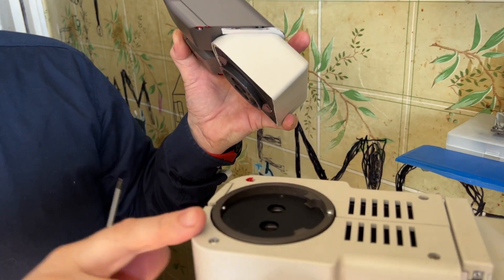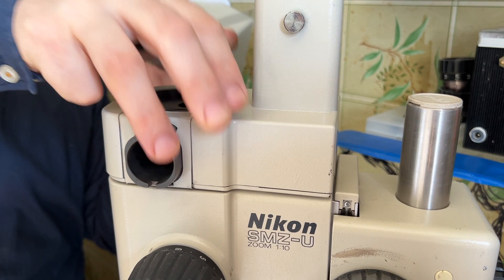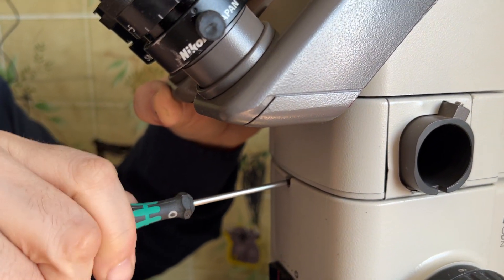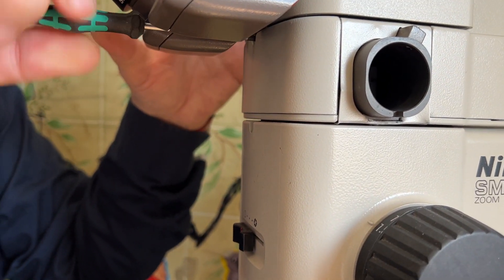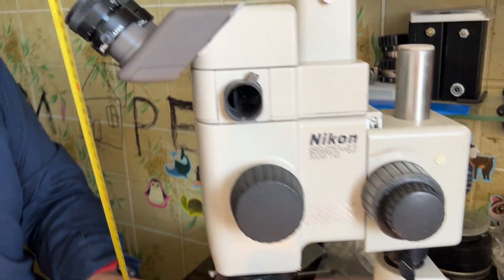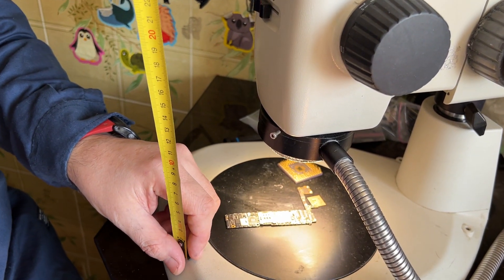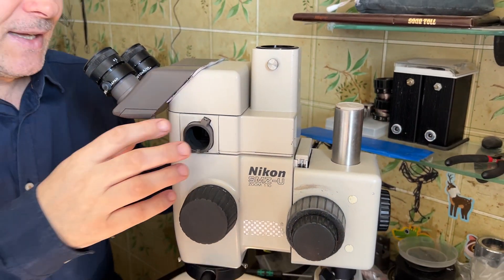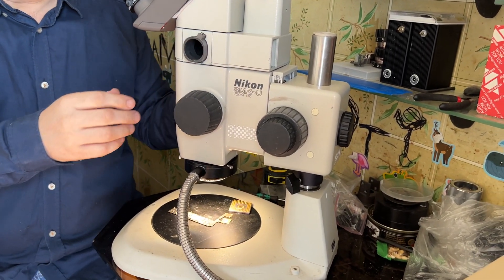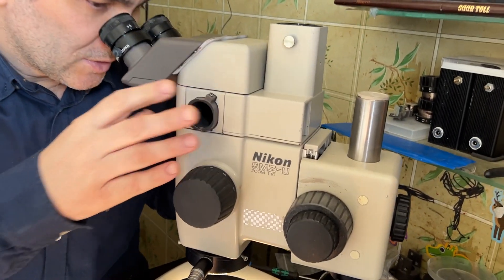Here you can see the zoom module of the Nikon SMZ-U and the binocular head. When we attach the photo splitter, the overall height increases — by four centimeters. Let's check: it is 37 centimeters; it was 33, so four centimeters are added by the photo splitter. As already said, in off mode there is no obstruction on the optical path for both eyepieces.